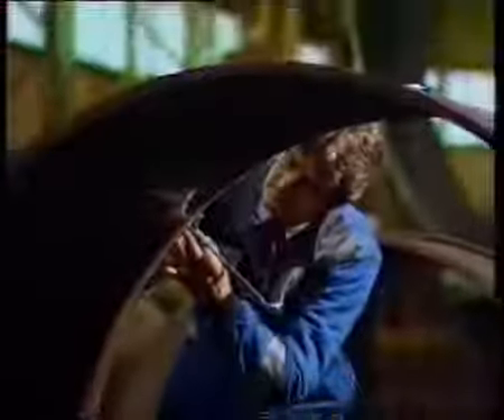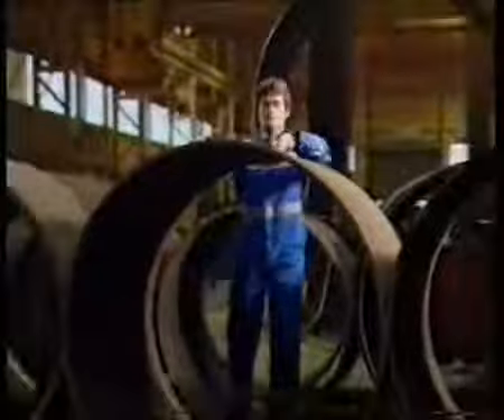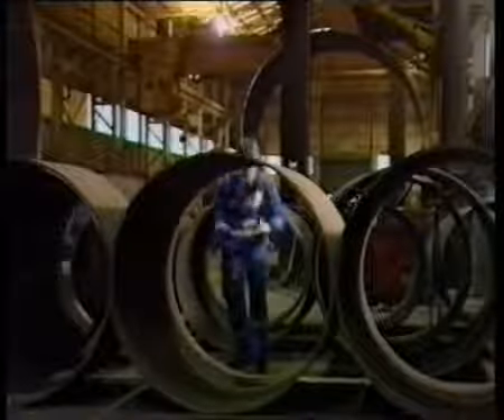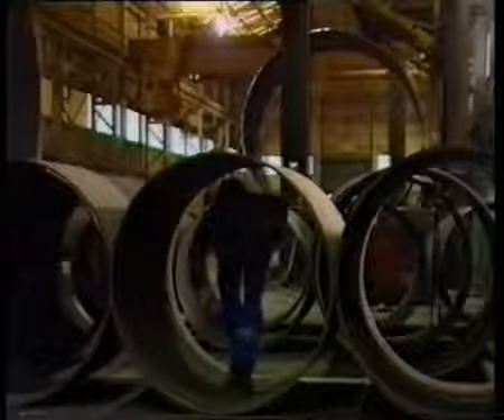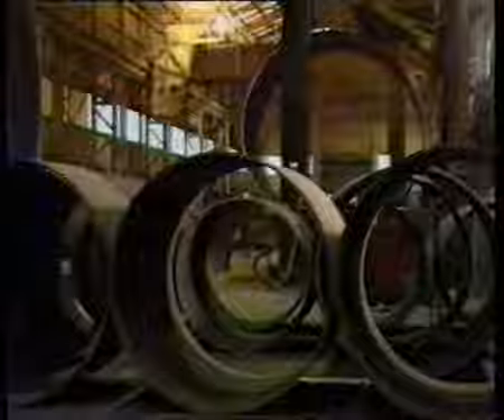Welding of longitudinal seams is carried out by submerged arc welding. Manufacturing procedures and quality control standards are continuously monitored by the Cochrane Inspection Department and by an independent inspectorate. X-ray technology is used to inspect critical welds.